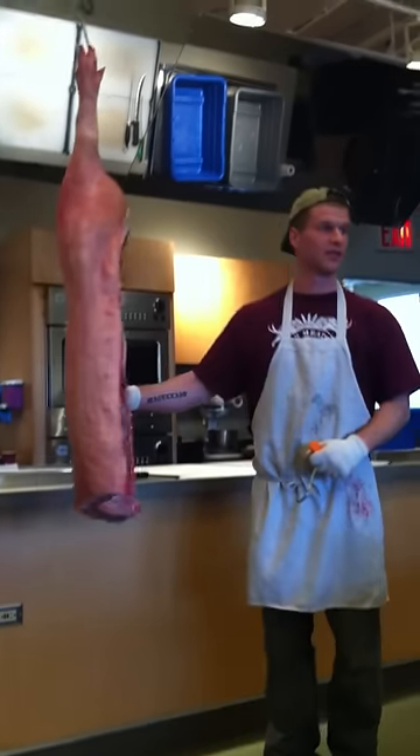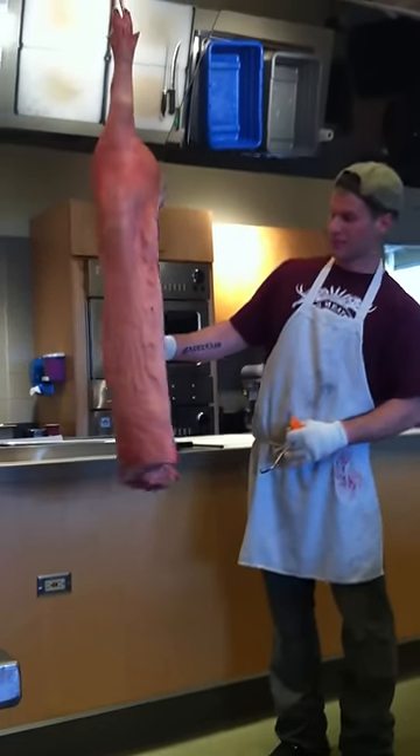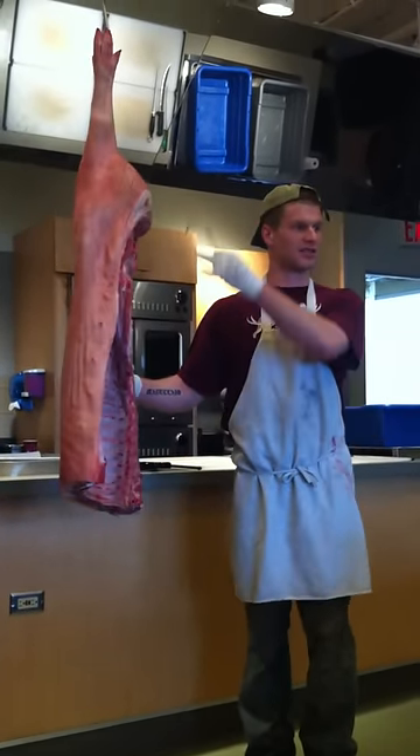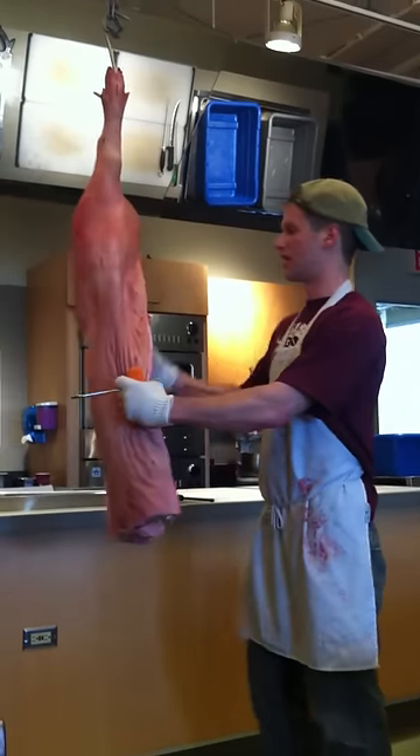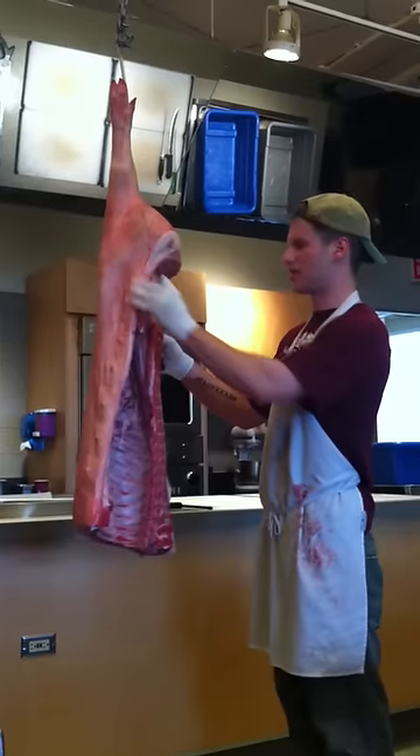This pig probably weighed about 180 pounds, so this half is about 90 pounds. Next thing I do, I break the rest of this as I would a B-pine porterhouse.